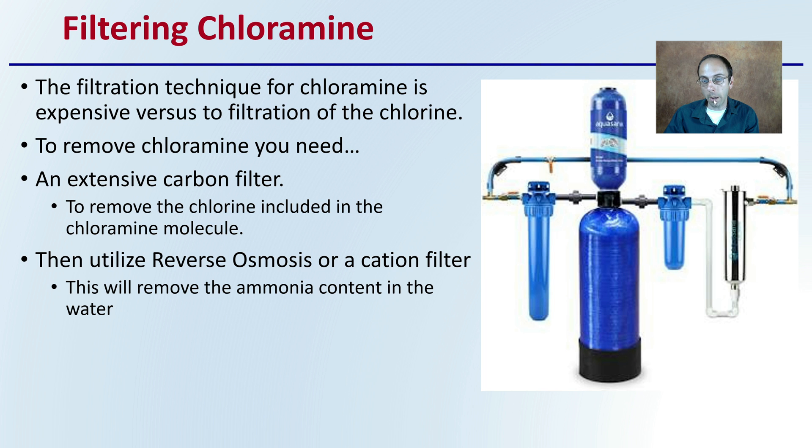Filtering out chloramine is expensive compared to filtering chlorine. To remove chloramine, you need an expensive carbon filter to remove the chlorine included in the chloramine molecule. Then you want to utilize ideally reverse osmosis or a cation filter to remove the ammonia content within the water. This means more complex components, potentially longer filtration duration, and more moving parts to maintain and watch for leaky fittings.